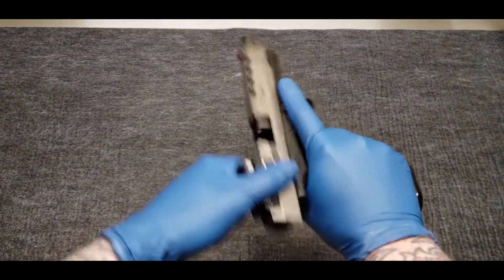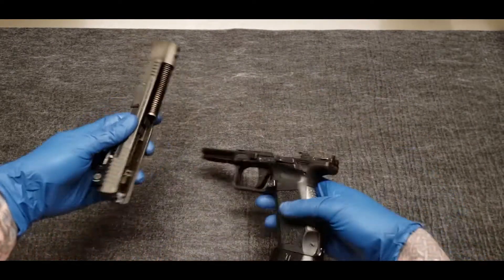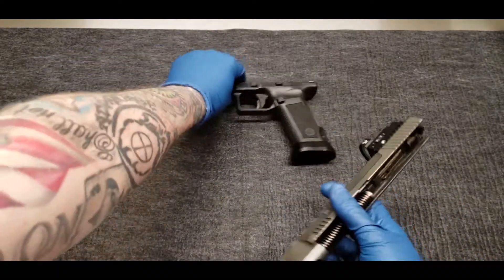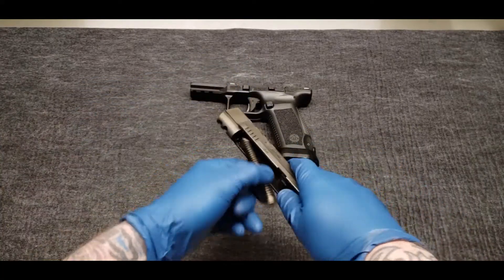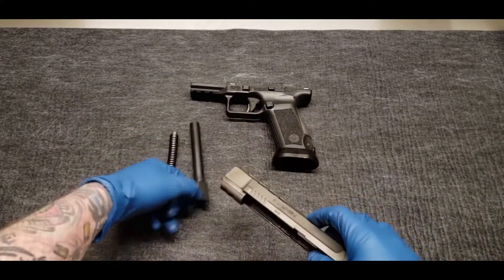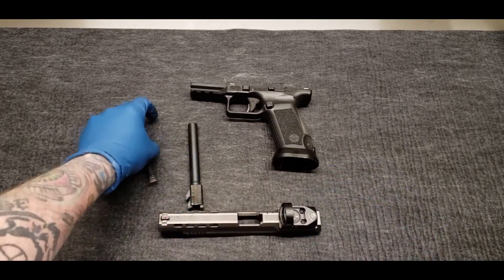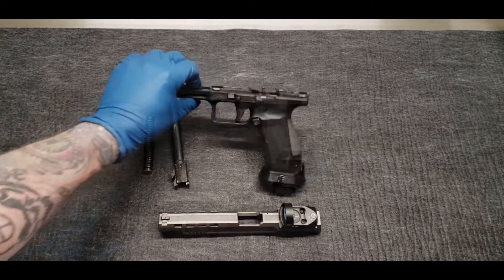Obviously the gun is clear. I'll start with just a basic field strip. We've got the frame, slide, guide rod, recoil spring, and barrel. We'll go ahead and pull this optic as well, but there you have the basic field strip.